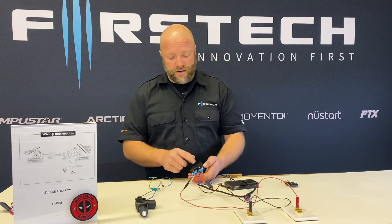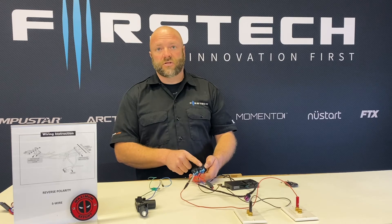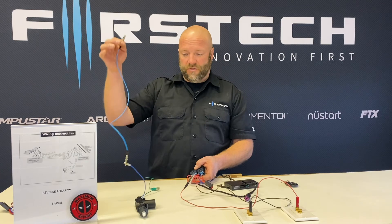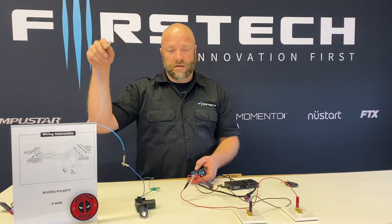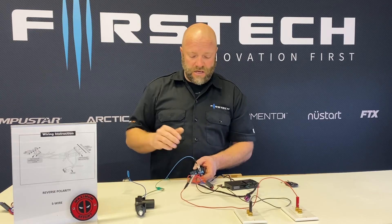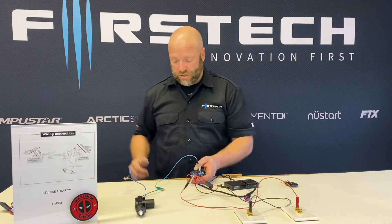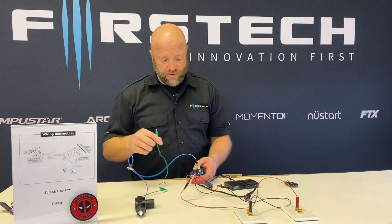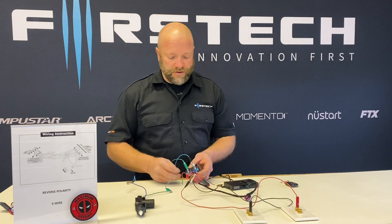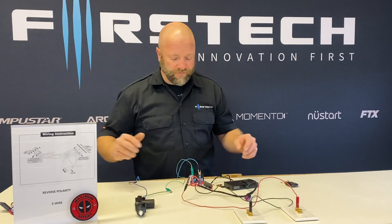The only pins left open are pin 30 on both relays. You will attach the blue lead, which is the unlock from the actuator, to the relay that has the blue wire attached to pin 85. And the green wire will go to pin 30 on the relay that has the blue-black for lock.